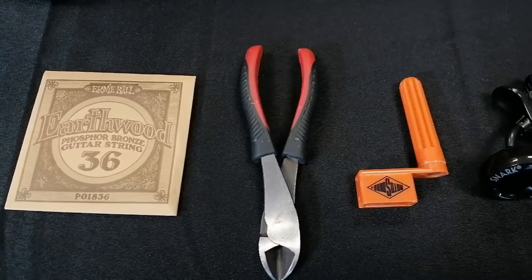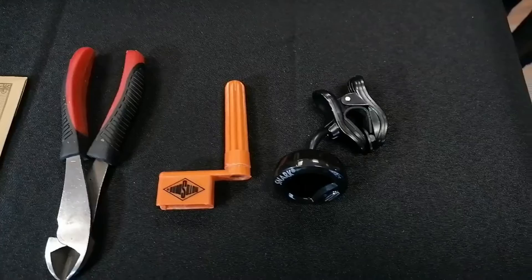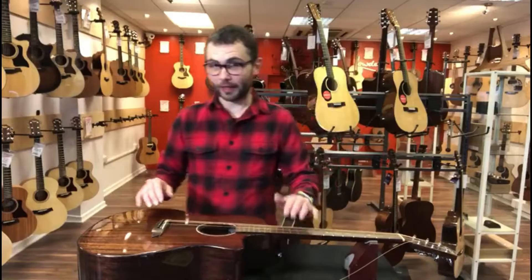The tools you will need to do this will be obviously a guitar string, a string winder if possible — not essential — some string cutters, and also a guitar tuner.